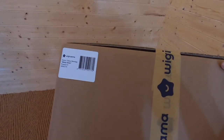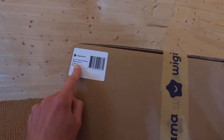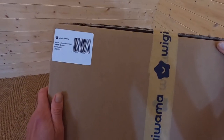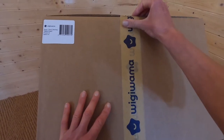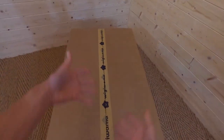Next up we have the intriguingly named classy bean bag from Wigiwama. This one comes in minty green and a load of other pastel colours, so there will be a tone that looks great in your nursery. It comes in this nice sturdy box with nice branded tape, so I'm going to open it up and show you what we get.